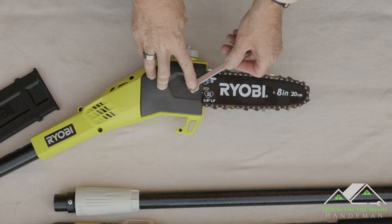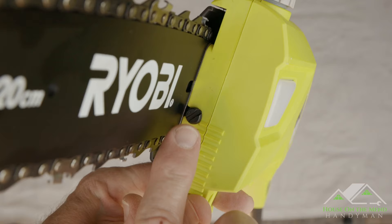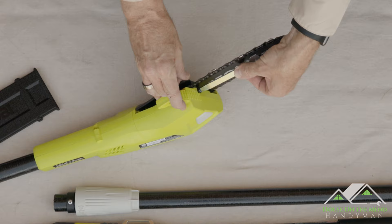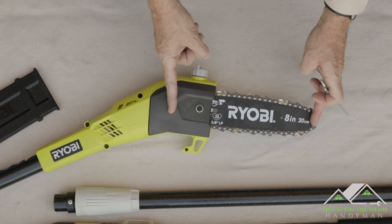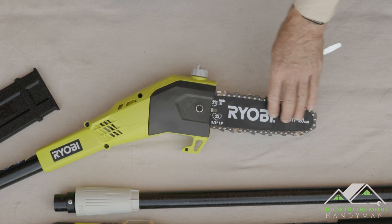If we flip the head over, you can see this nut here — that is where you secure the bar in place. For proper tensioning, you would loosen this nut and then right here next to the bar is a slot for a flathead screwdriver to increase or decrease the tension of the chain. One thing to note: this is an 8-inch bar and it has a 6-inch reveal, meaning the widest cut is going to be from this guide to the end — 6 inches. So this unit is not intended for any branch wider than 6 inches.